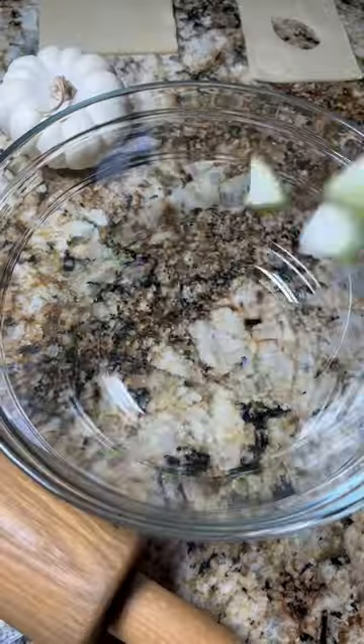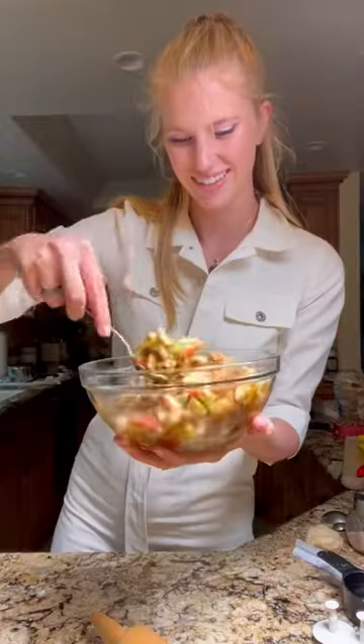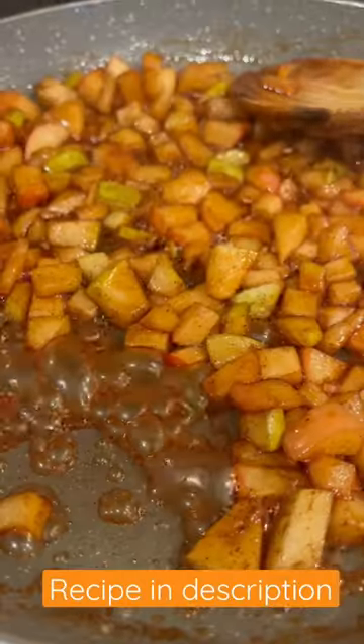Let's make the perfect treat for fall — these are apple pie pop tarts with a maple glaze. You start with your apples, adding a bunch of spices and sugar, and then cooking them down until all the liquid has dissolved.